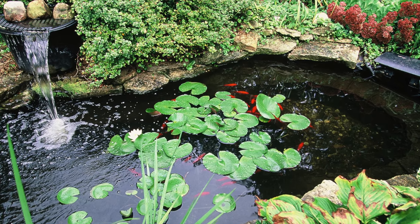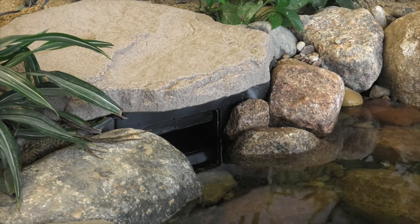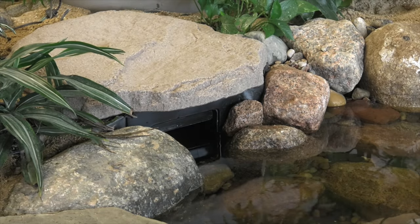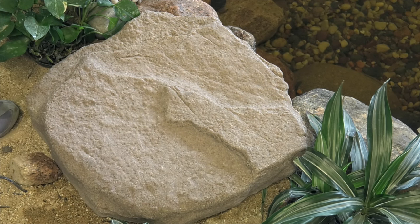Hiding poorly designed pond filters can be difficult, if not impossible. The Aquascape skimmer is buried out of sight along the edge of the pond and includes a natural-looking faux rock lid that makes it extremely easy to camouflage. The rock lid can also be oriented in a number of different positions, which enable you to find the best way to blend the skimmer into its environment.